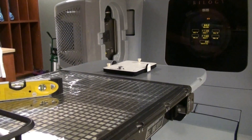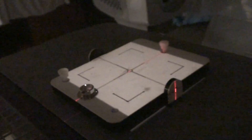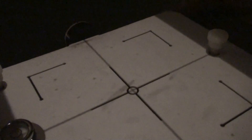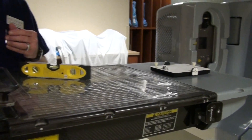The next thing we need to do is line up to the crosshair. I usually hide the laser so that we can see, to the best of our ability, that the crosshair on the box matches the crosshair coming out of the machine with the field light. The next thing is to get the top of this box sitting at isocenter — we need to have that at 100.